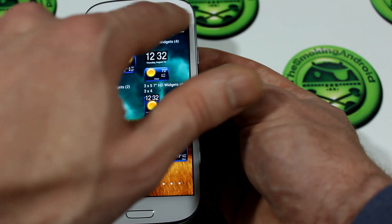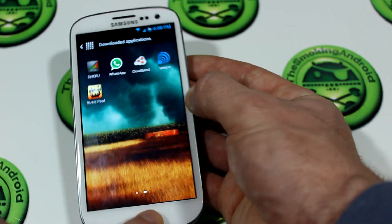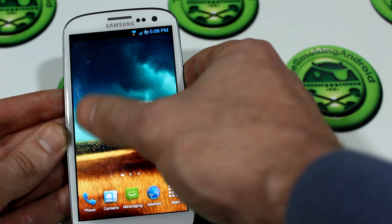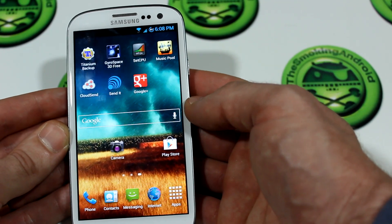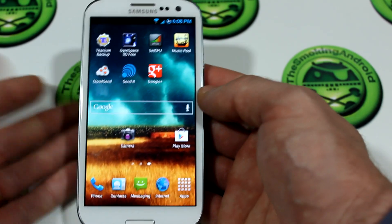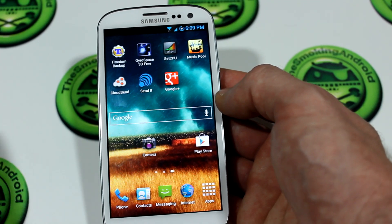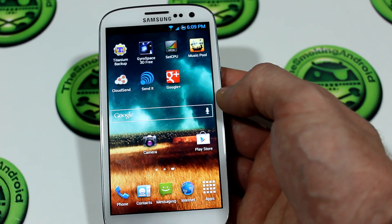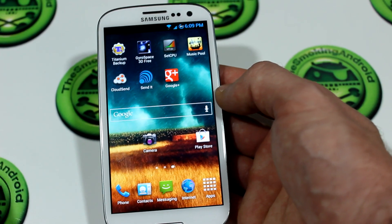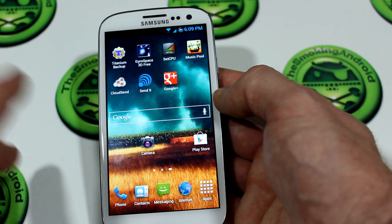Of course you have access to your widgets and all of your downloaded applications. The ROM itself has been really solid and stable — no force closes, no random reboots, nothing. Battery life has been great; I'm easily able to get through a day with light to medium usage: emails, text messages, phone calls, Google Plus messages, testing apps. Nothing too crazy — it's not like I'm on Netflix for four hours a day testing the battery.